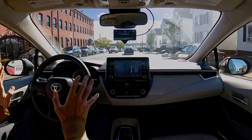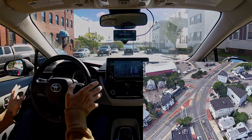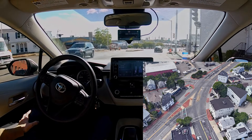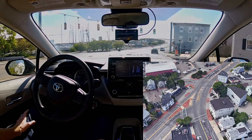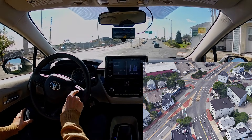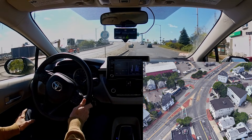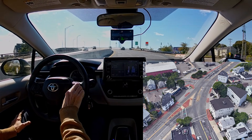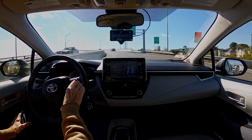Here's an example of another weird intersection — we've got two sets of lights. Let's see what happens. Really good, that was really, really good. I got a little too close to that edge there, but overall that was very good.